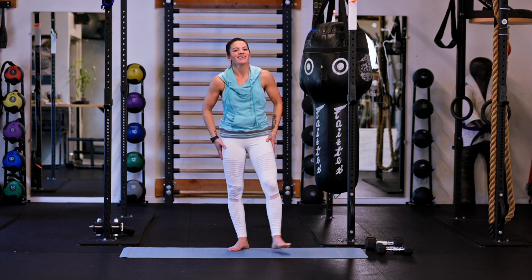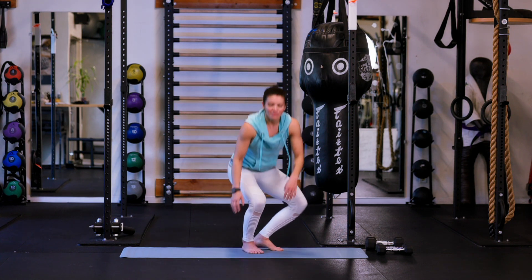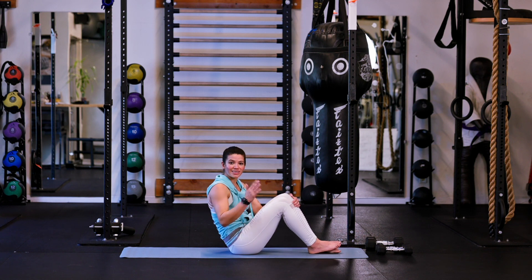Good job — definitely feeling those legs after that one, after those last two. Let's take it down, get the legs a little rest, and get into some core work here. We're going to stick with those straight leg raises.